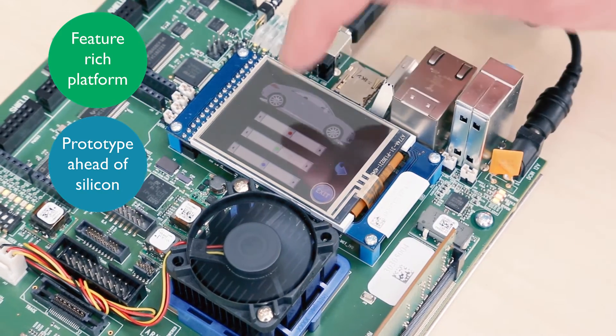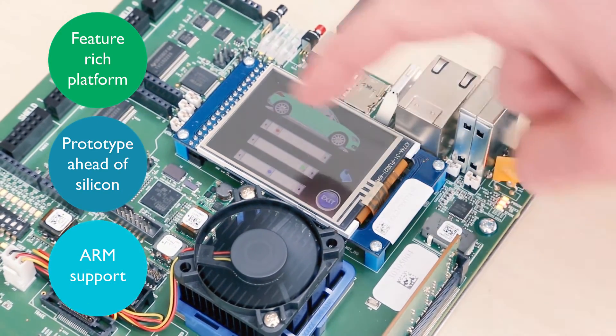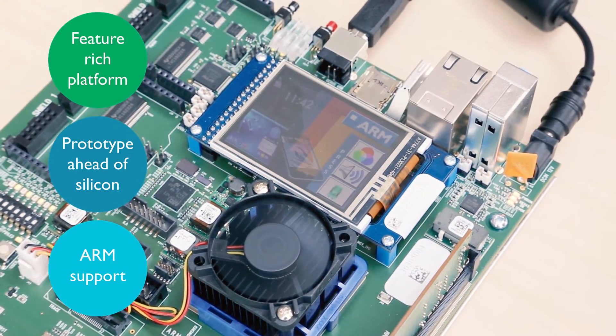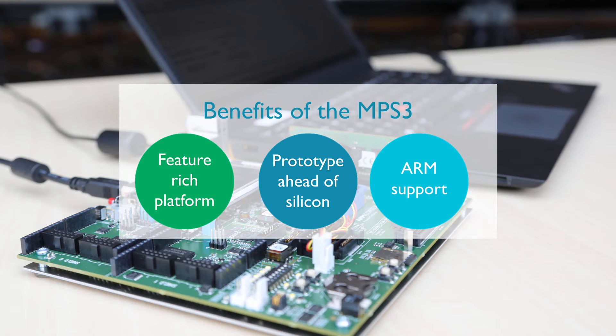Out of the box, the board comes with some pre-built FPGA designs of ARM's latest technology, for example the Cortex-M33 IoT kit. In the future you will get access to ARM's newest IP for evaluation and software development with the board.